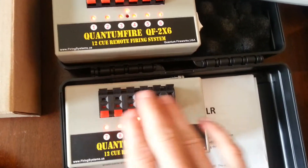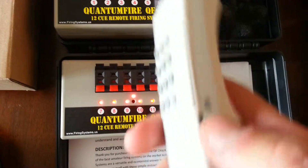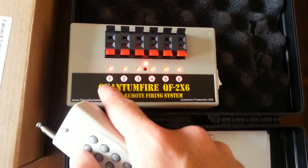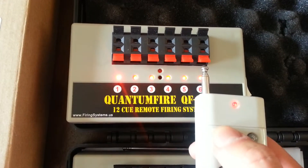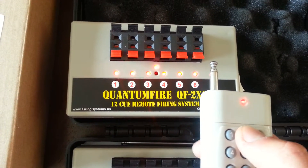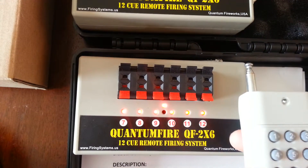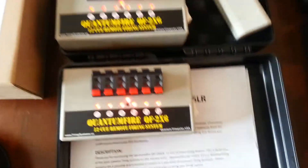Theoretically, whenever you have everything hooked up, all your lights would be off. Turn your remote on to the on position, and whenever you press cue number one, this light would be off and then it would light up brighter. Same for number two — it would light up brighter. Or if we go down to seven, it's going to light up brighter. Or twelve — it's going to light up brighter.